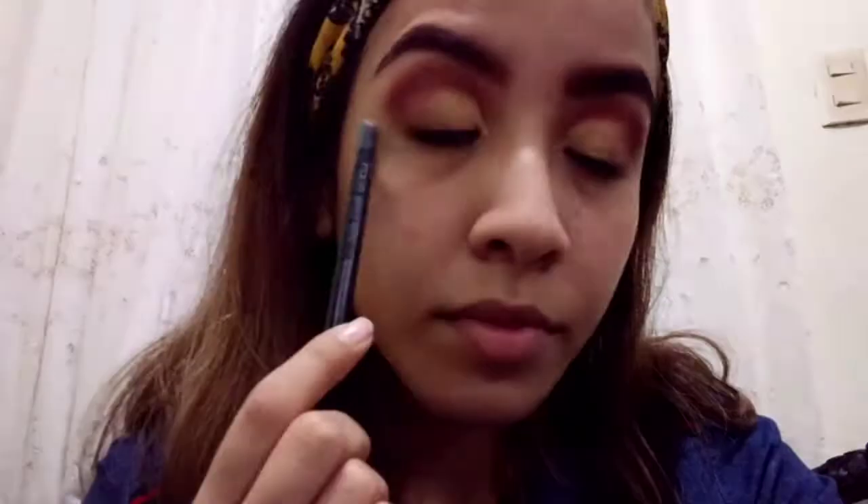Now I'm gonna set the concealer with this golden shadow. I'm gonna use again this flat brush and spread it all over my eyelid. In the corner of my eyes I will blend the golden shadow with brown shadow. I'm gonna use the fluffy brush and take a little bit of brown shadow, and with small circles I'm gonna blend it very well.